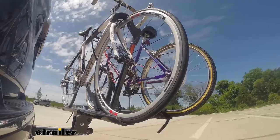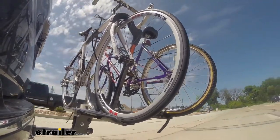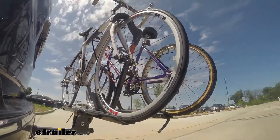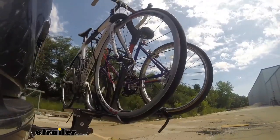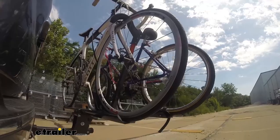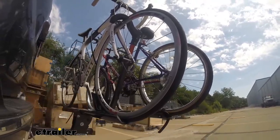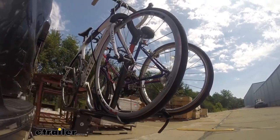This is our test course. We'll start with the slalom, which shows side-to-side action such as turning corners or evasive maneuvering. Then on to our alternating speed bumps, which shows twisting action such as hitting curbs, potholes, road debris, or uneven pavement. Last of all, the solid speed bumps, which shows up-and-down action such as driving through a parking lot or parking garage, or driving in and out of a driveway.